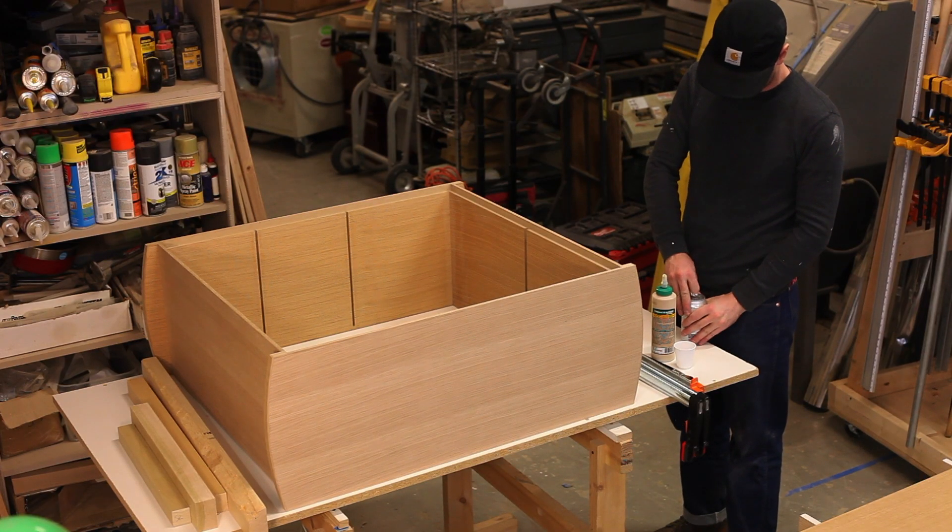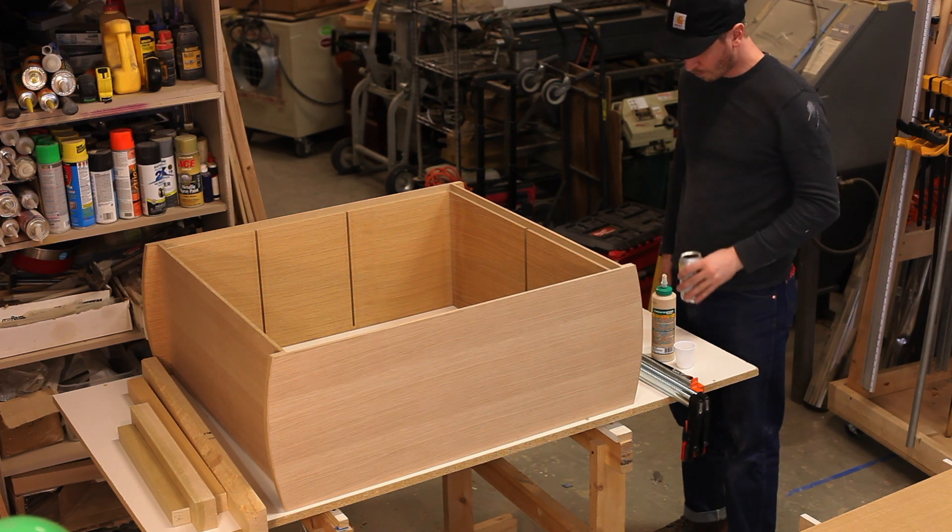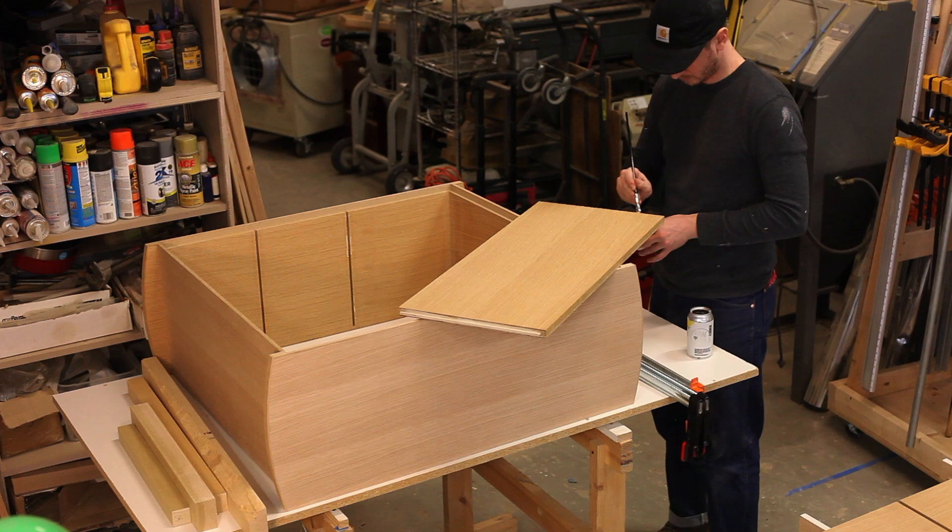If you're in the Chicagoland area, I would highly recommend Noon Whistle Brewery. They make some pretty good beers, and I'm kind of on a Noon Whistle kick right now, so check them out.